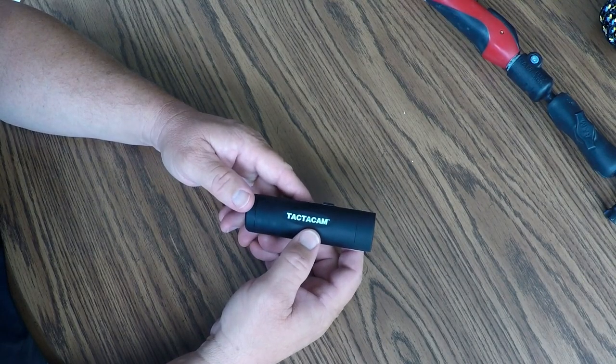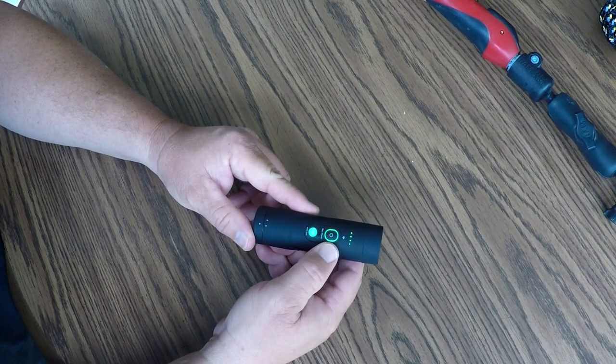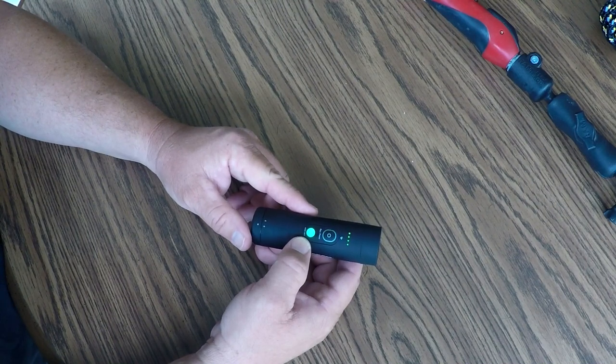This is the Tacticam 4.0. To operate it, you simply push the on/off button and it will power up and start recording. It takes about three seconds, and you know you're recording when that little light around the power button starts blinking. The color of the mode button tells you what mode you're in — it'll default to whatever mode you were in last. Right now it's in the 2.7K mode.